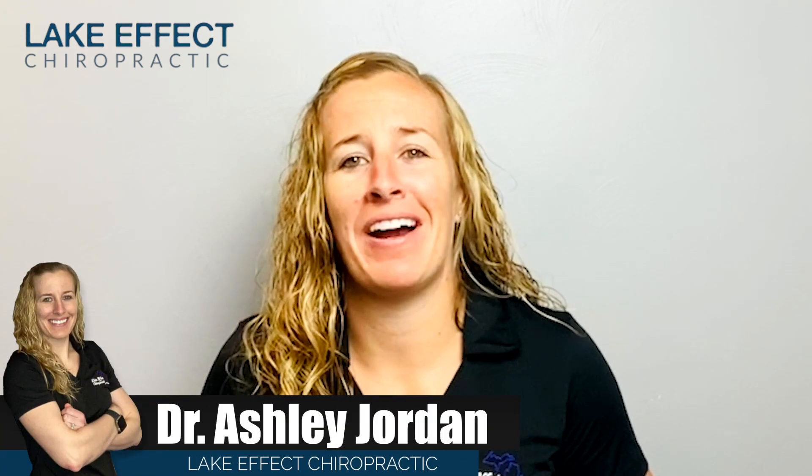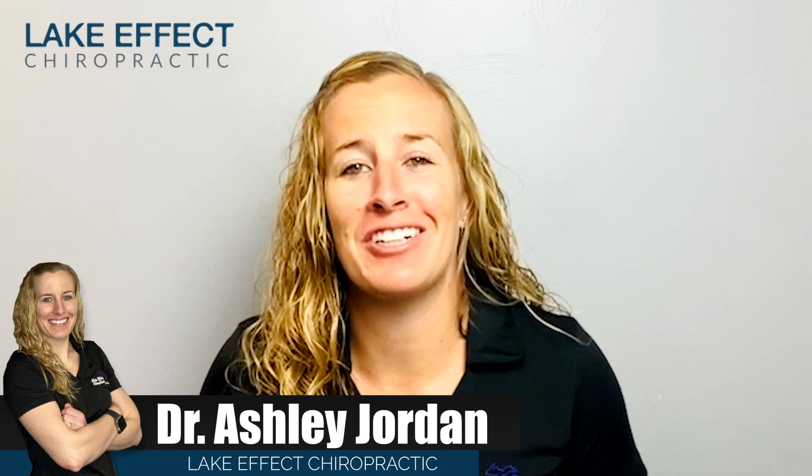Are you a runner? Do you have knee pain? Is it preventing you from being able to train and get your stress relief, or is it preventing you from getting that next PR? I'm Dr. Ashley, your Bay City Chiropractor. Today I'm going to show you how we treat Jennifer, who's very active and loves to run. Here's how we treat her.